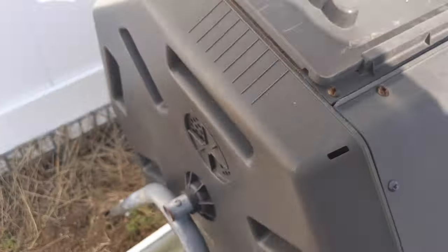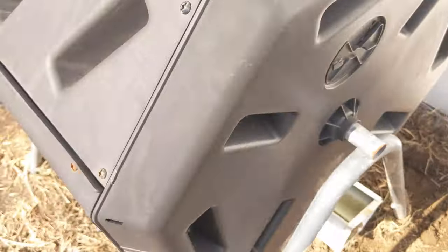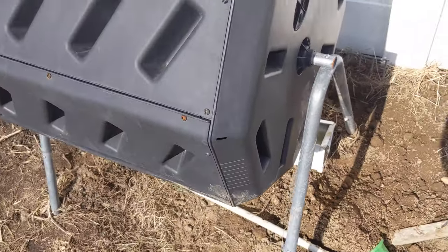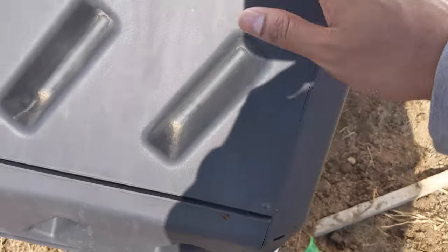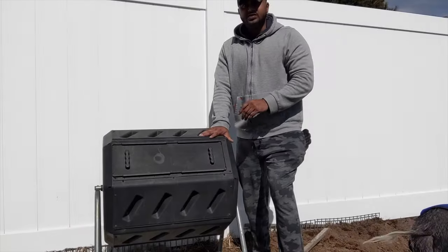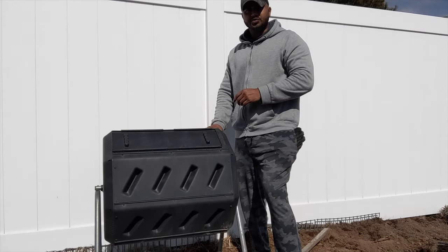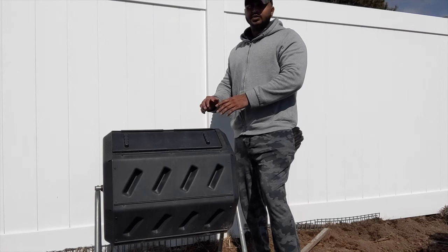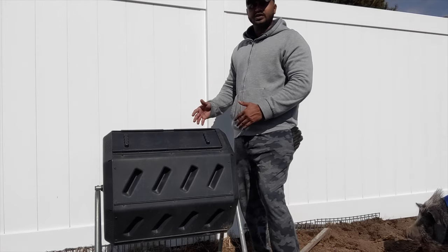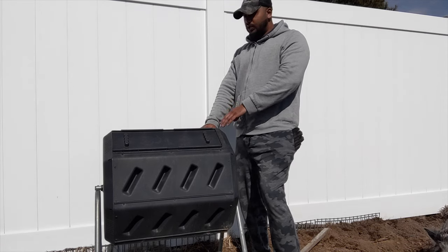After you add the water, close it up. If you look at this compost bin, there's air coming through here, and on the other side there's also air access. You can grab the handles here or here and just spin it. This is the actual size — I'm standing next to it so you can see how big it is. Check the link in the description below; I'll leave all the details and the Amazon link where I got this, so you can check out the price, dimensions, and size.